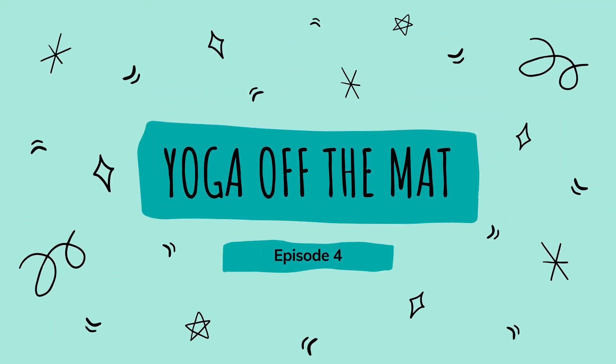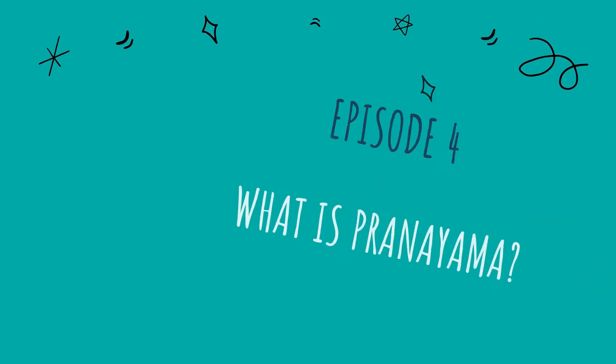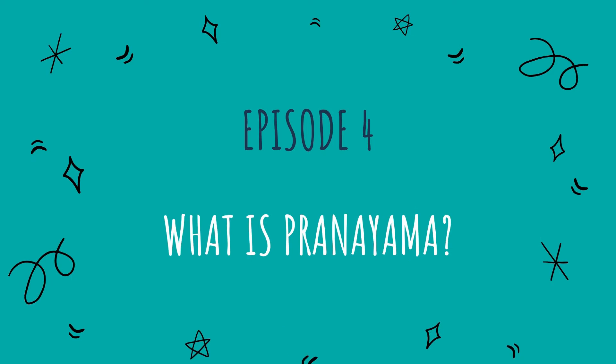Hello and welcome back to Yoga Off The Mat. In this series we're talking about all of the elements that make up a yoga practice, going beyond just the poses we practice on the mat. Today we're looking at pranayama. In the first few episodes of this series we've been looking at the first few limbs of yoga. The eight limbs come from the Yoga Sutras of Patanjali. The first two limbs are the yamas and niyamas — the moral disciplines we try to uphold as yogis.